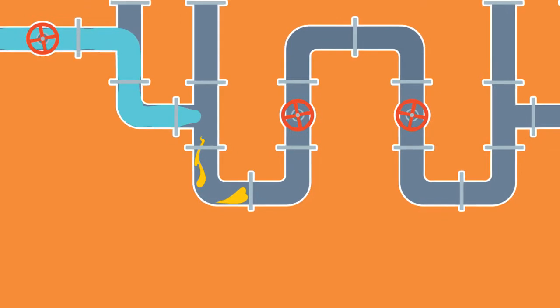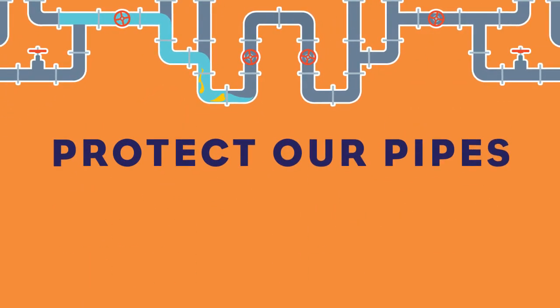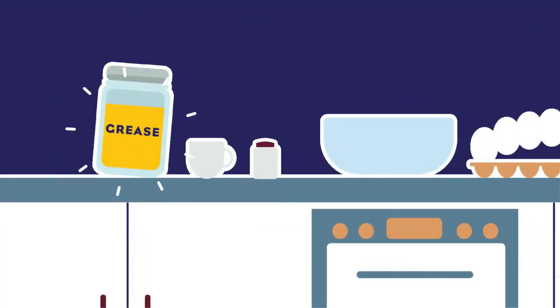Pouring grease down the drain clogs pipes and causes sewer overflows. Protect our pipes by keeping fats, oils, grease and other items out of the drain.